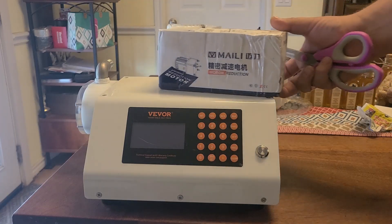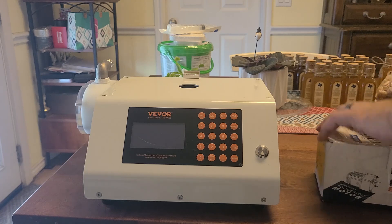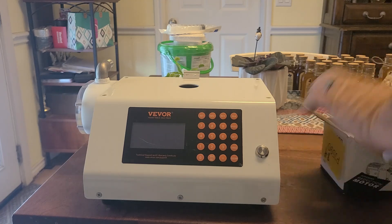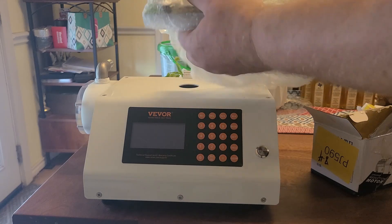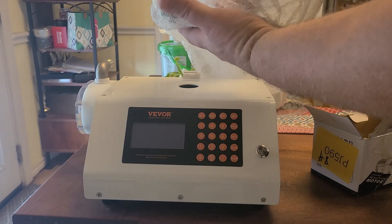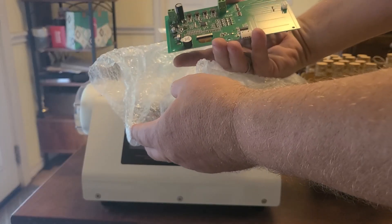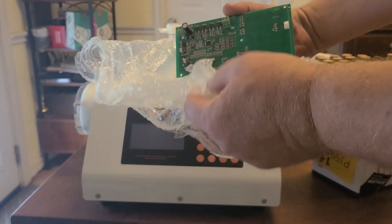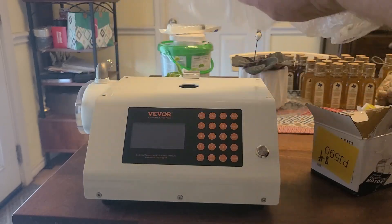Okay, so here's the box that came today. We'll take a look and see what's in here. This is the replacement board that they're saying should fix the issue. So let's wrap this back up and set it aside.